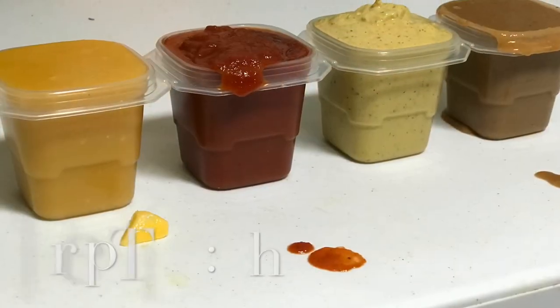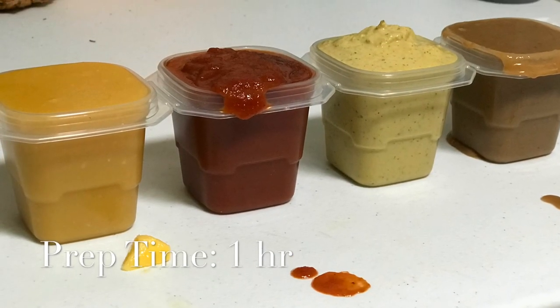Finally done! As you can see, if you look, the sun is about to go down — so that took a while, but it's so worth it. Now I have four delicious sauces and two kinds of hemp milk that I can use throughout the week for whatever recipes I want.